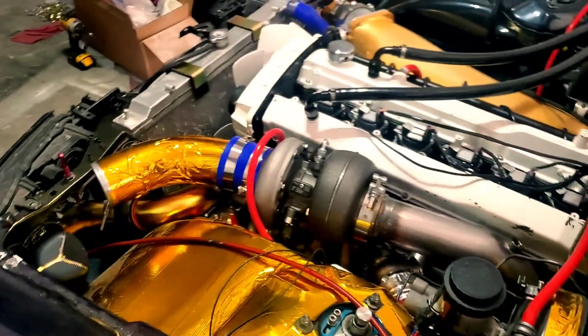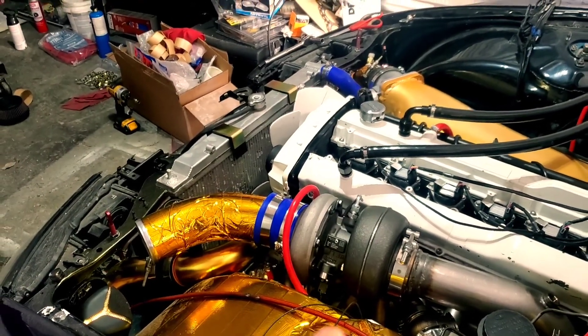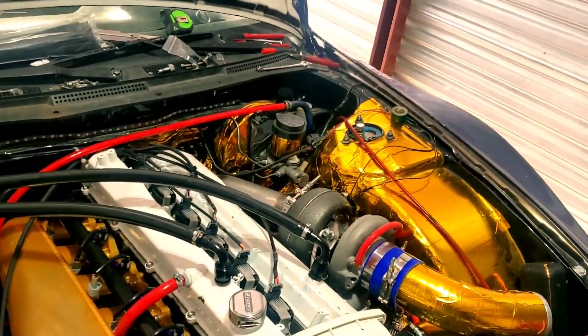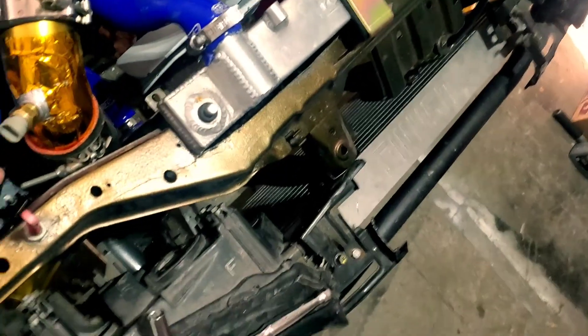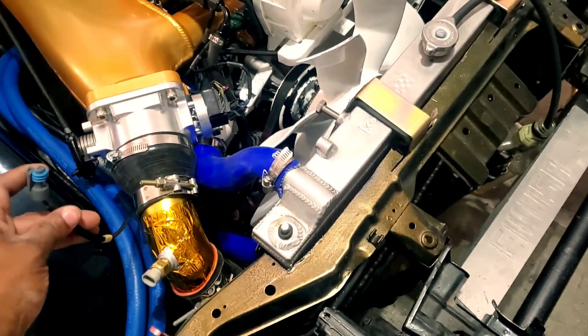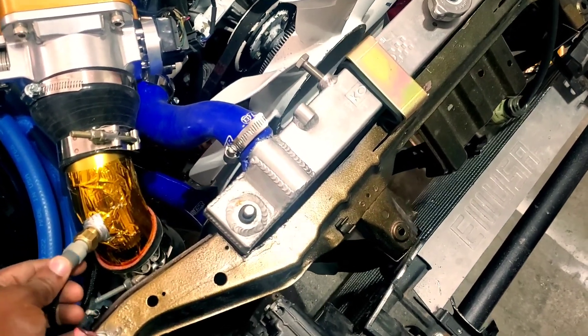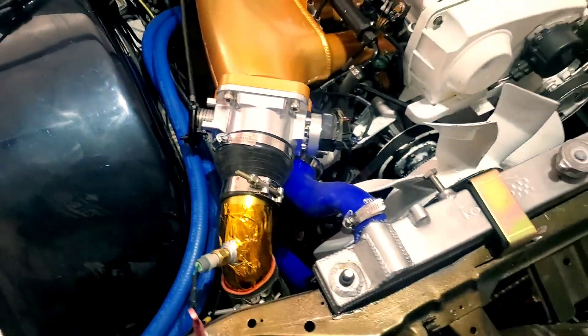This should be the last install before we attempt first start. I say that very lightly because there's things that can go wrong — everybody knows that. Hopefully nothing does go wrong, but here we are today attempting to put everything together so that we can get first start.